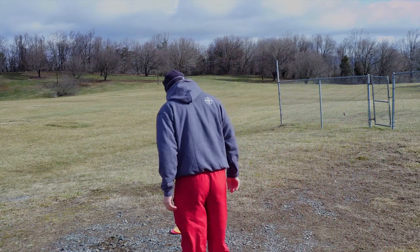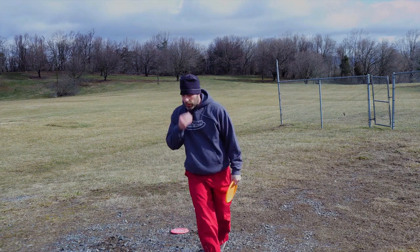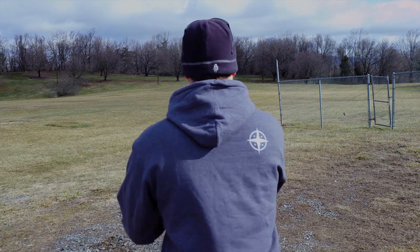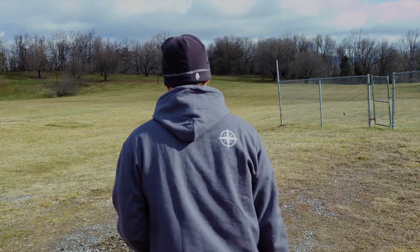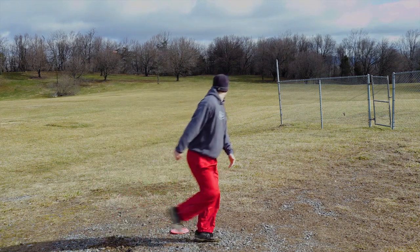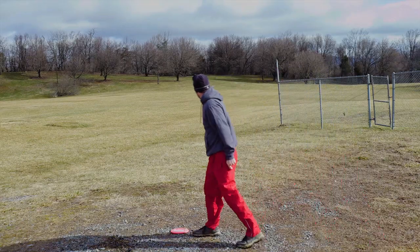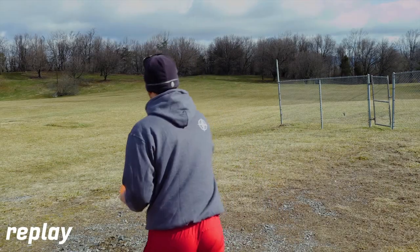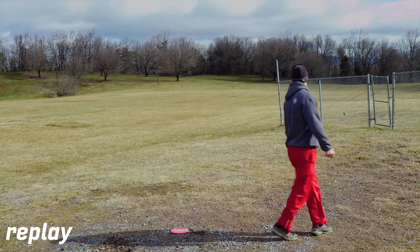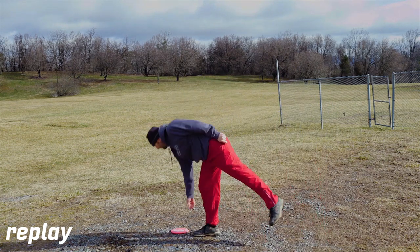I remember thinking the release felt really weird on that, and you can see me shaking my hand afterwards trying to shake the bad juju out of my fingers. So this next one, I'm going to put some more hyzer on it to try and fight the wind. I love how the disc stands up, but the wind just takes it more than I want. Stands up, went past flat, showed the underside to that wind, and got carried away. Got good distance out of it — like 330, 340, something like that. Not bad distance, but you can't show the underside of the flight plate to the wind.